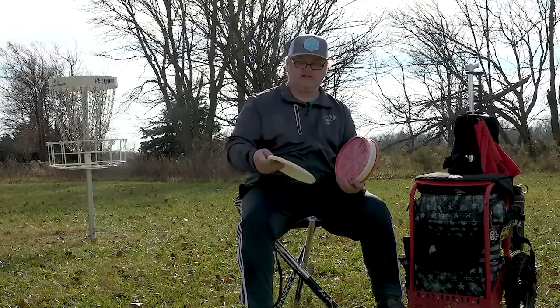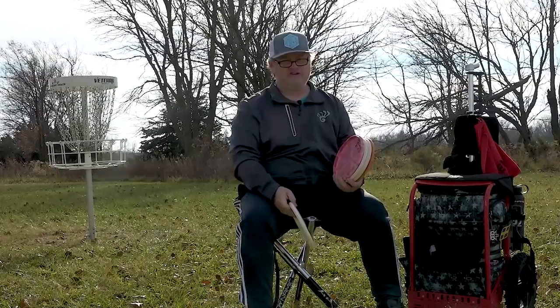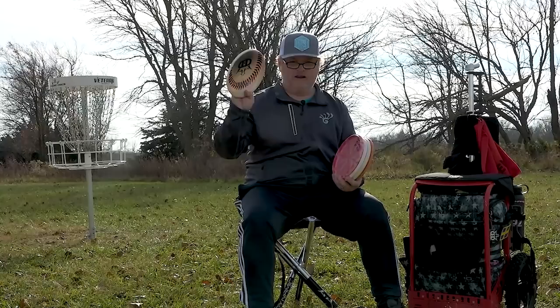The first one is my Fusion Judge. This one actually has a baseball stamp on it. I also have one with a butter stamp on it — my butter Judge that I need to get back in my bag — but the Fusion Judge I love to just throw. Of all the discs in my bag, if I had to go play catch with somebody or hit certain targets, the Fusion Judge is money.